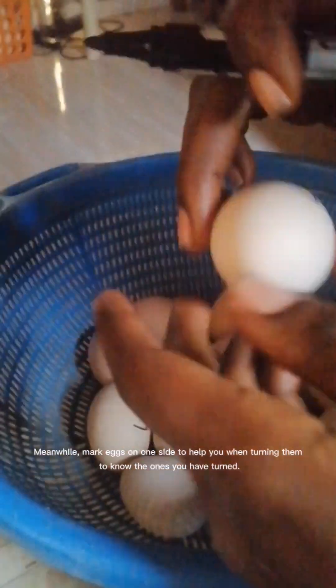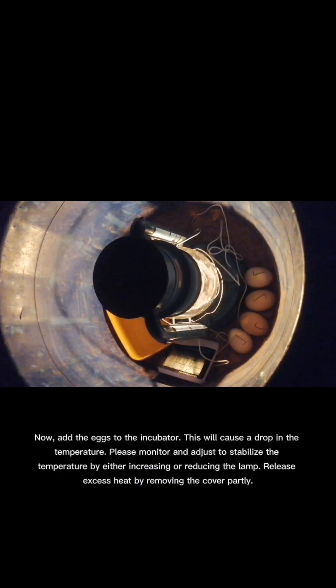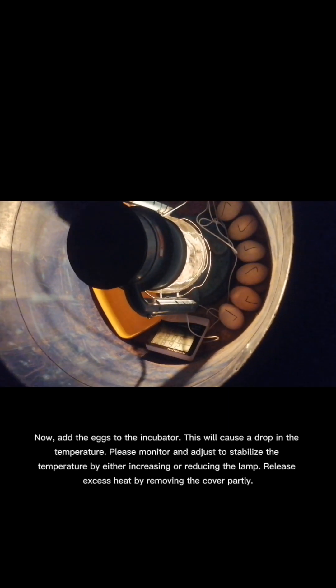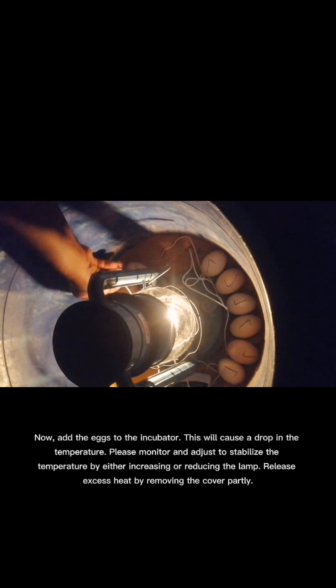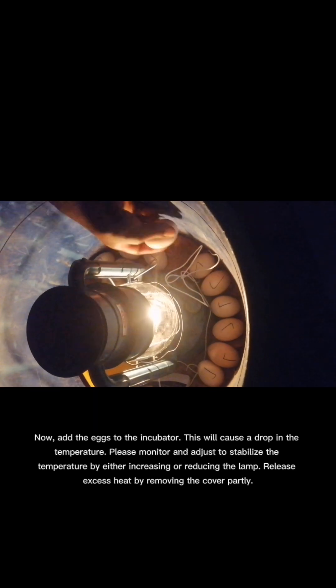Wait for the temperature to reach 38 degrees Celsius before adding your eggs. Meanwhile, mark eggs on one side to help you when turning them, so you know the ones you have turned. Now add the eggs to the incubator — this will cause a drop in temperature. Monitor and adjust to stabilize by either increasing or reducing the lamp, and release excess heat by removing the cover partly.